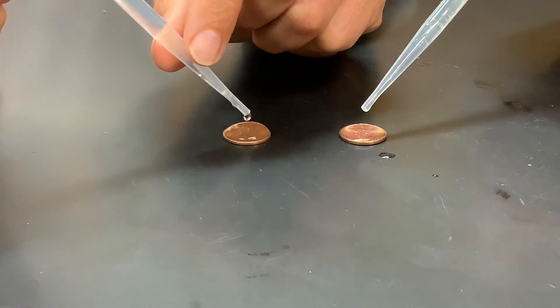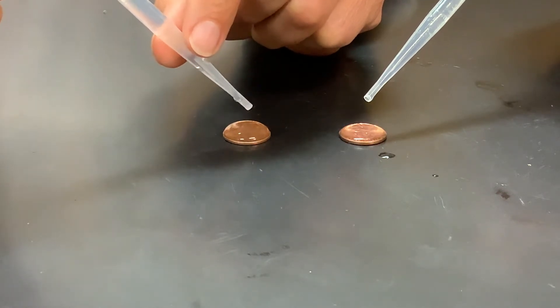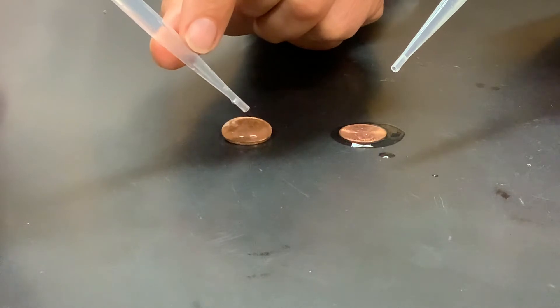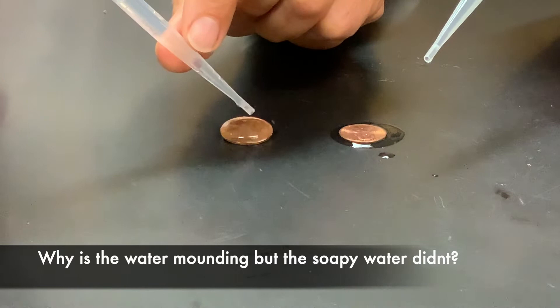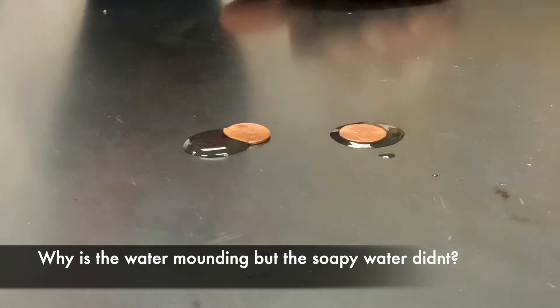Mr. Sour has plain water and I have soapy water. Can you see the difference in how the water is mounding up and sticking together? You also don't want your drops to fall from a large distance — 50, 51, 52 — so go ahead and see if you can beat 52.